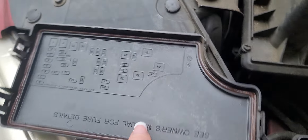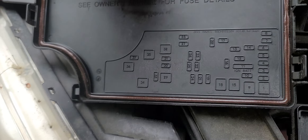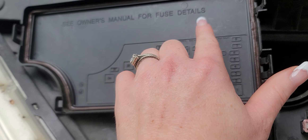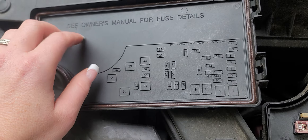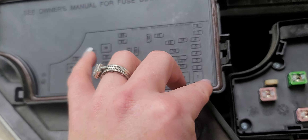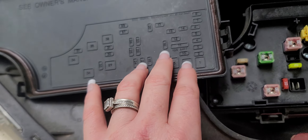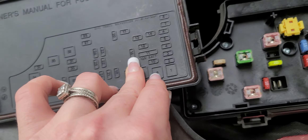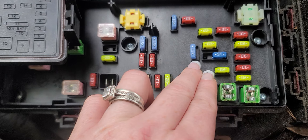This fuse — if you look at this — because Chrysler does not want you to easily figure out stuff, because you have to see the owner's manual for fuse details, whereas other manufacturers actually list out what all of these things mean. But for the sake of quickness with this video, you're going to be looking for number 16, and number 16 is this one right here.